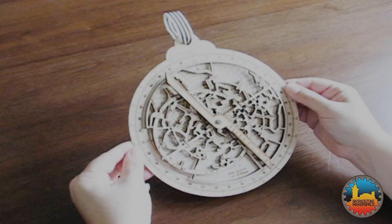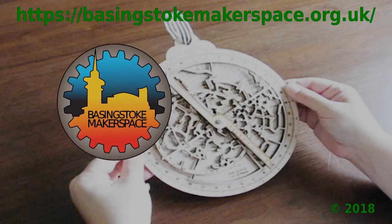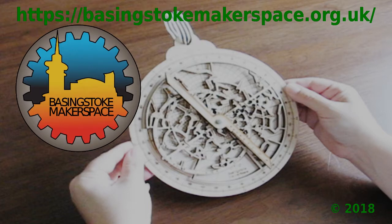This has been the final part of our series about astrolabes. We hope you've enjoyed them. Thank you.